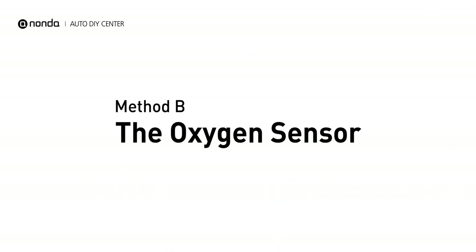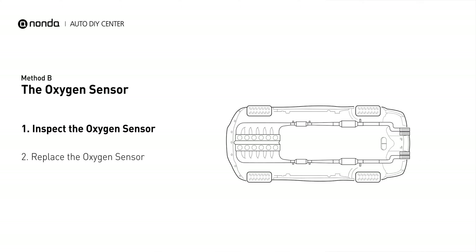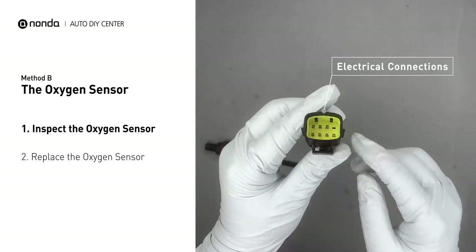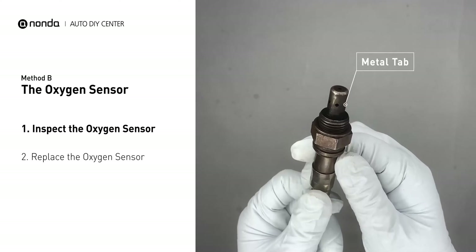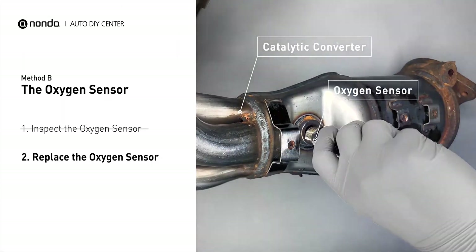Method B: Oxygen Sensor. This oxygen sensor is located right after the catalytic converter. Bank 2 is on the side with the cylinder number 2. Sensor number 3 is downstream of the last catalyst in the exhaust system. Visually check the oxygen sensor's electrical connections, wire harness, and metal tabs for any damages. If damages are found, then replace the oxygen sensor.